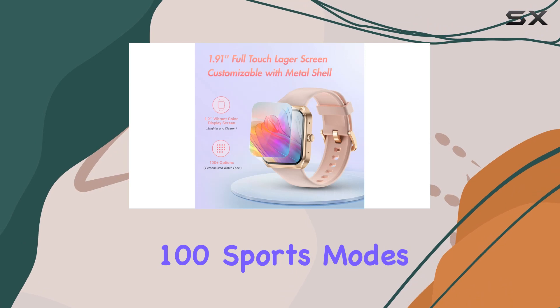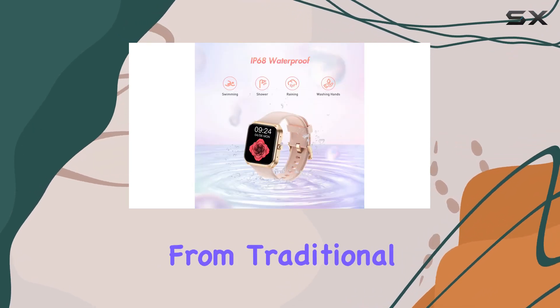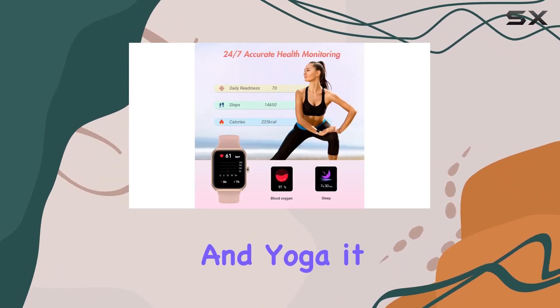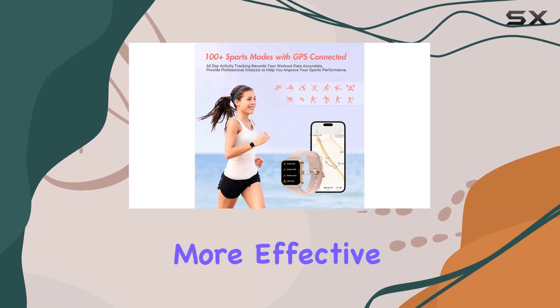With a staggering 100 sports modes, this fitness tracker caters to all your exercise needs. From traditional activities like running and cycling to niche sports like table tennis and yoga, it meticulously records and tracks your workout data, making your exercise routines more effective.